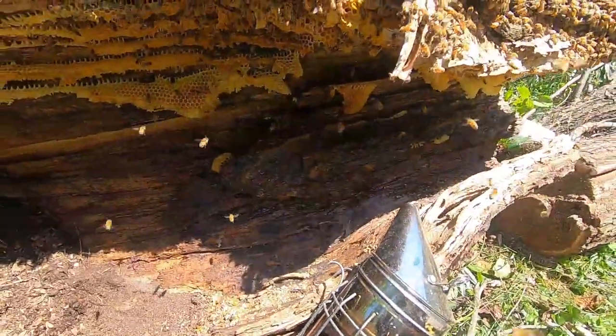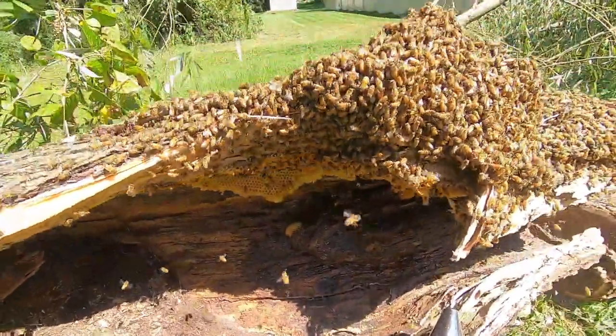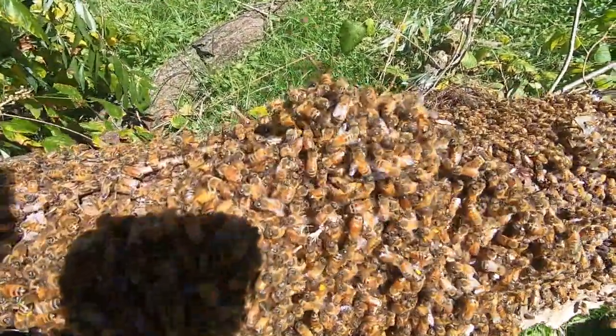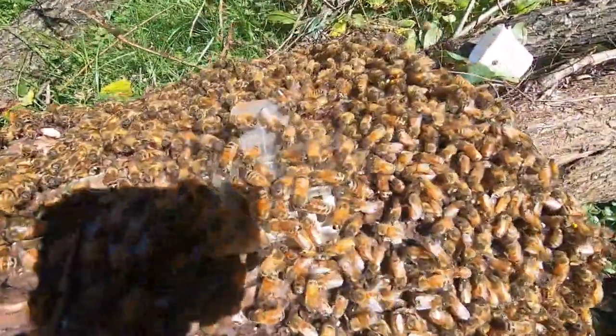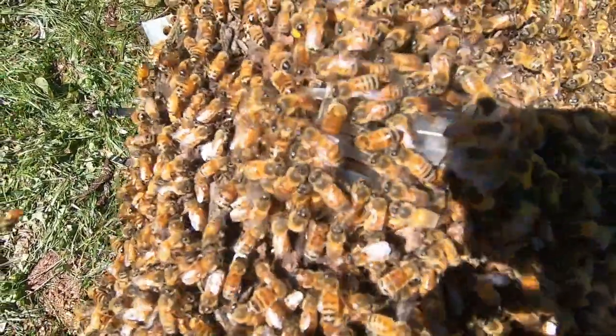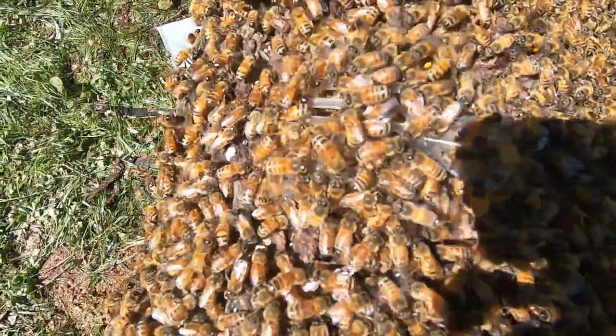There's the last stages — just absconding them out. I found the queen right up here. She was walking around in that little crevice right there. I got her in the cage. She's in there, so I'm going to put her over in my box and then run all these bees out.